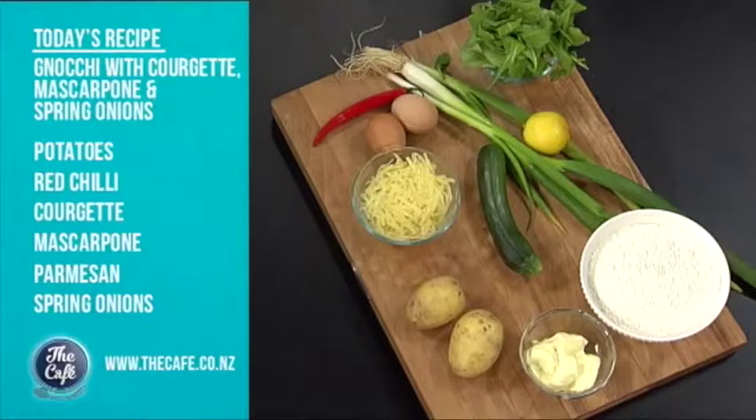Mark is in the kitchen today making gnocchi. You can go to the supermarket and buy it, but this is a really fast recipe and it's great fun to make your own gnocchi — and it's easy as well.